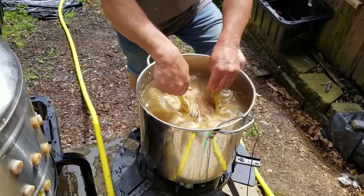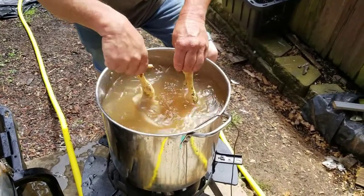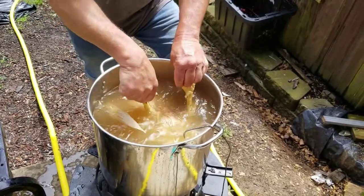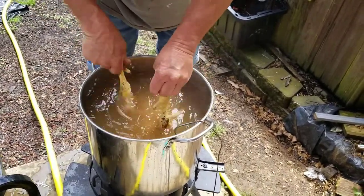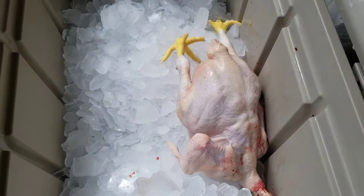I wanted to demonstrate how we do these chickens. Right now we've got the water at 155 degrees and we're doing it about 60 seconds. The bigger the chicken, the longer — 60 is about the max. The smaller chickens you can probably do about 45 seconds. If you do it the right amount of time, in about 10 seconds or so your chicken looks like that — no feathers.